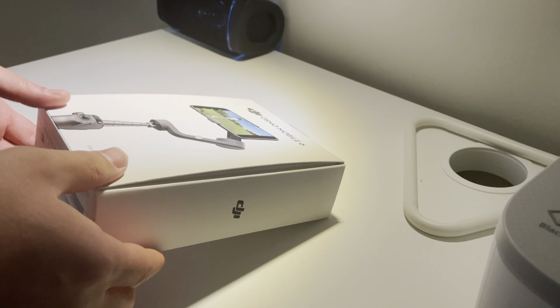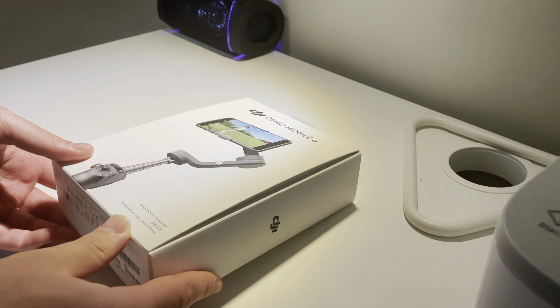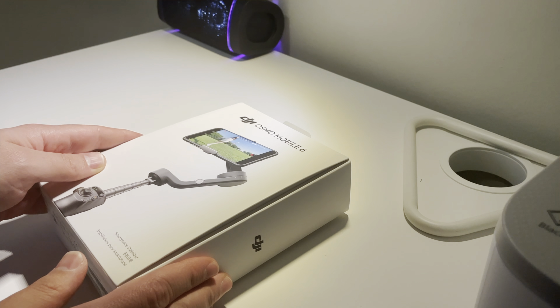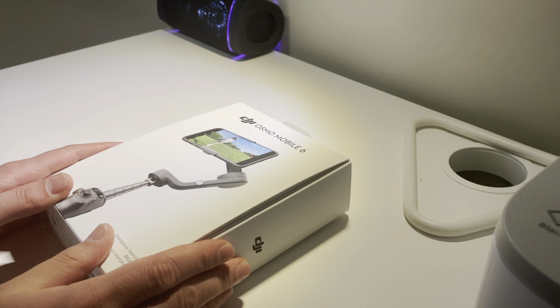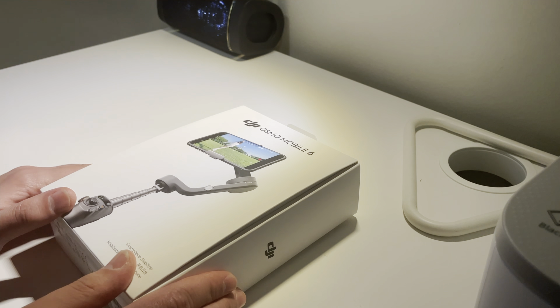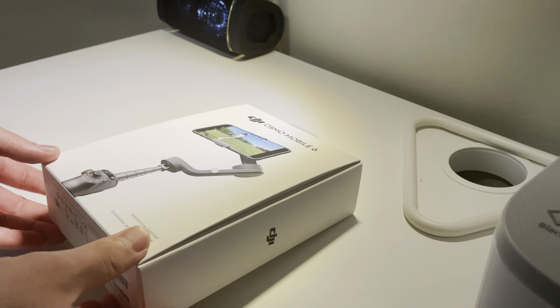Hi everyone, today I'm going to unbox the DJI Osmo Mobile 6. I already took out the seal because the box was sealed. To be honest, I actually opened it and took a look inside — I was so excited. So now I'm going to open it again and show you guys the unboxing of the DJI Osmo Mobile 6.